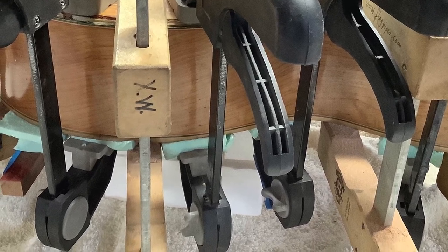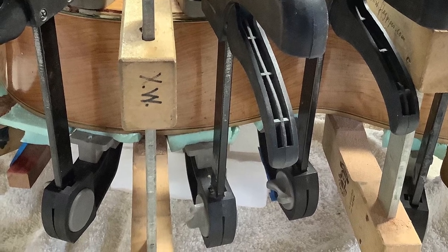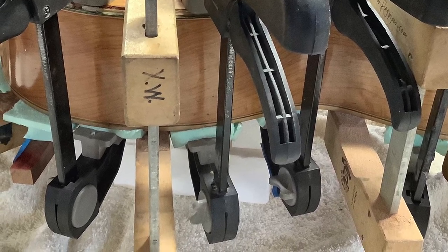This was the most marvelous surgery and it worked out beautifully. Thanks for visiting the Wilhelmi School of Peculiar Repairs.